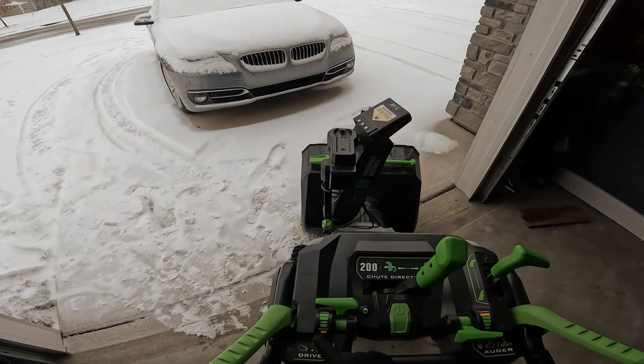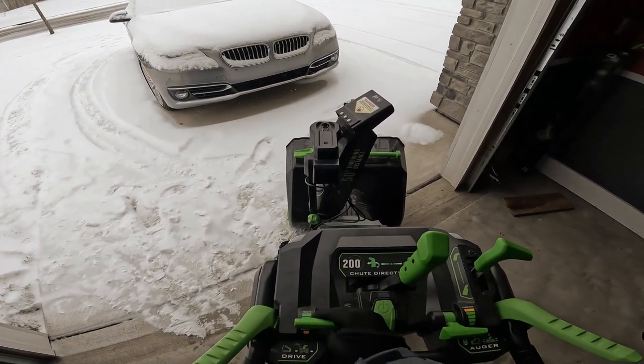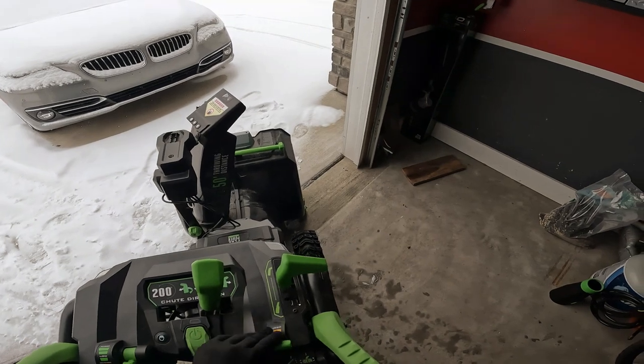Let's cut to the snowblower. So this is the snowblower. It has a high, medium, low, and reverse. It has turbo, and then it goes eco, and then there's a couple in the middle.